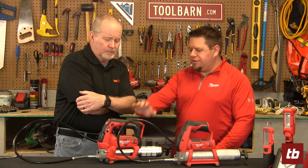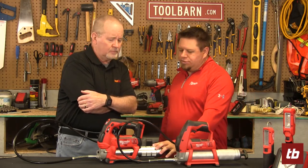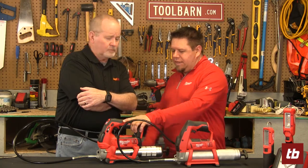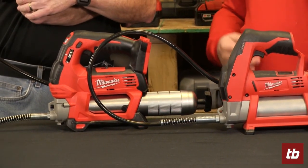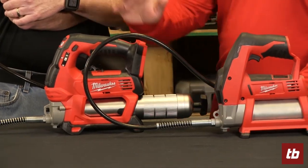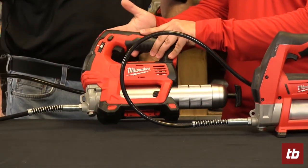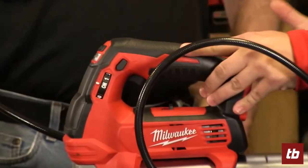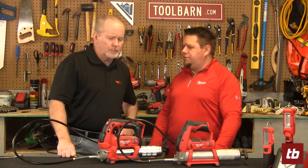The 18-volt version will have a little bit more power and also has a couple extra features, such as a two-speed selector so you can do either high flow or high pressure. It also has a dial selector — so if you have a machine that requires a specific number of pumps of grease, you can set the dial and it will automatically shut off at that interval.